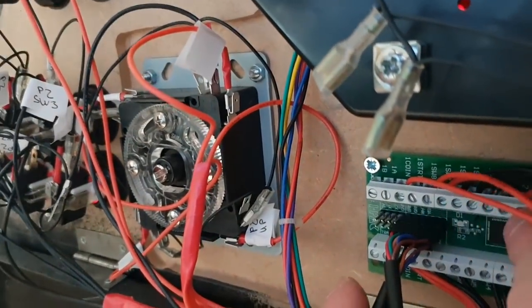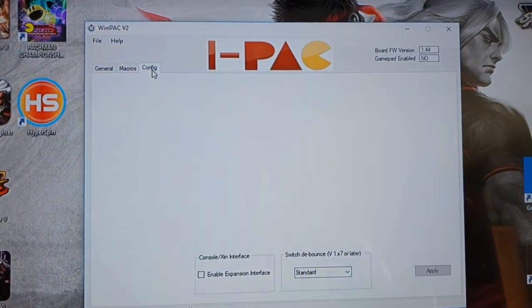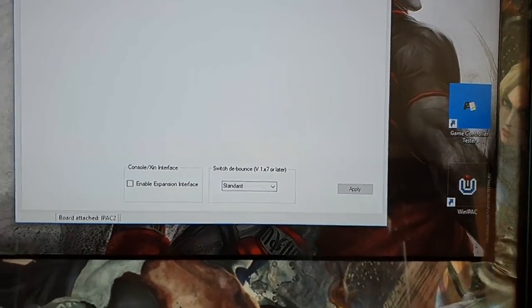I realise I made a bit of a dog's dinner of explaining that. So to clarify: the top row of buttons (light, medium, hard punch — X, Y, top shoulder) need to go into pins 2, 4, and 6. The bottom row (light, medium, hard kick — A, B, bottom shoulder) need to go into pins 1, 3, and 8. It didn't work when I first did it and the buttons were all over the place, so I rewired them into those correct pin holes.